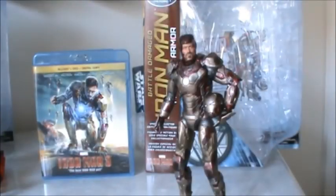Hey there everyone, welcome to a brand new Marvel Select Action Figure Review. Today we will be looking at the Disney Store Exclusive Battle Damaged Mark 42 Iron Man Armor.